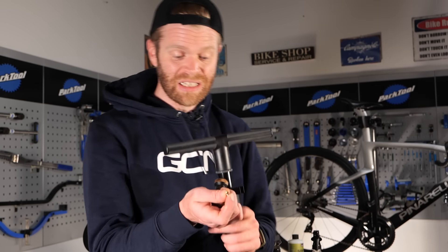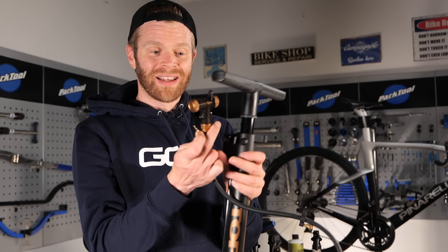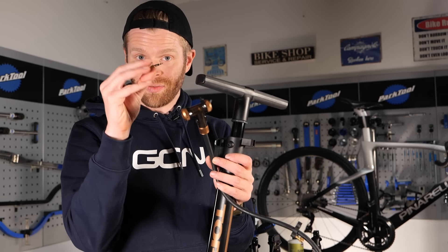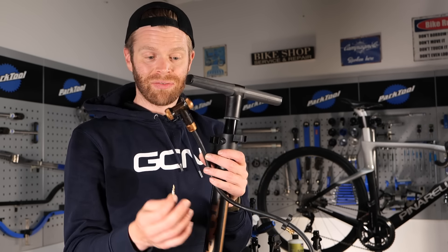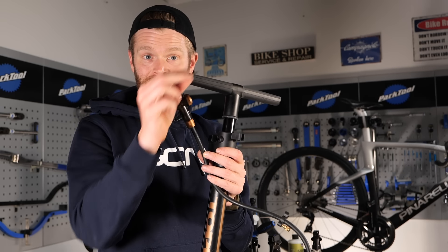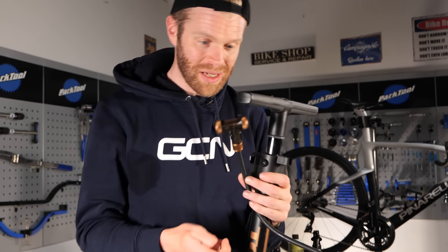This particular pump has a special head that can actually take the valve core out for you, put in all the air with better airflow, and then put the valve core back in in a single step - a very clever gadget.